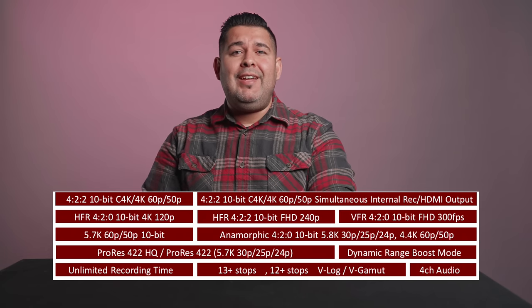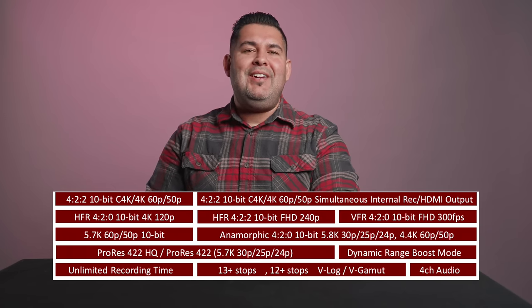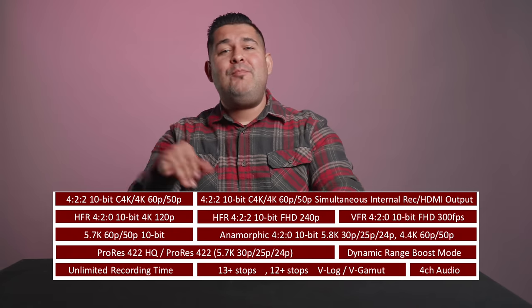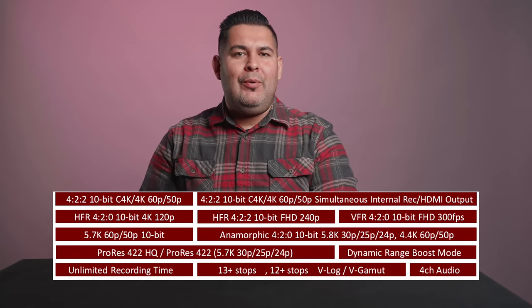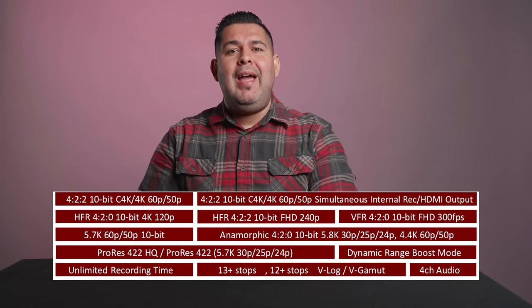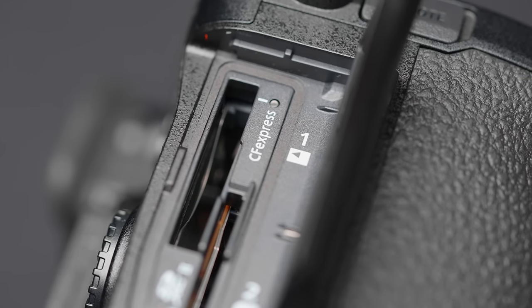Also 4.4K at 60p in a squeezed anamorphic 4:3 format that uses the entire sensor. Moreover, 5.7K 30p video can be recorded internally in Apple ProRes 422 HQ and ProRes 422 using the CFexpress card slot.